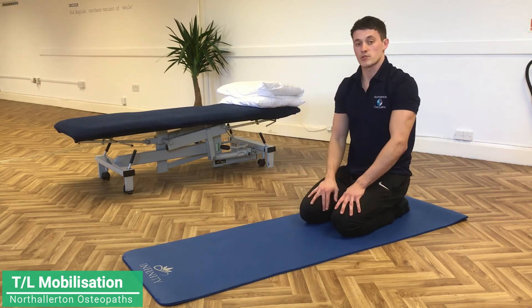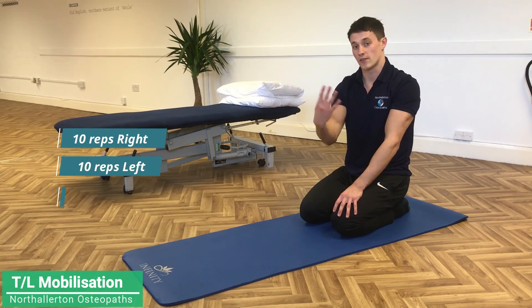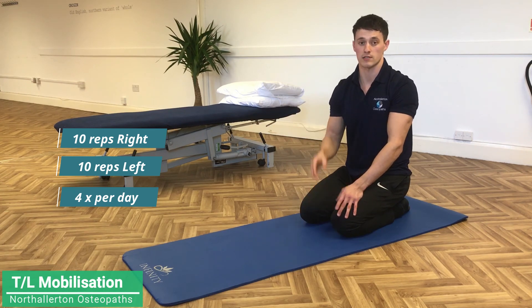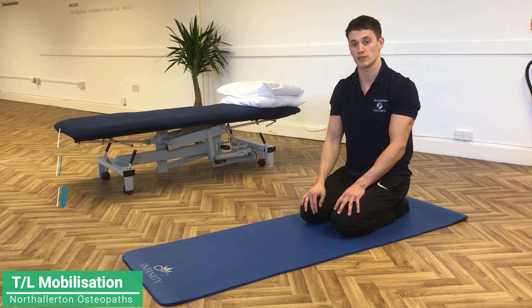For these exercises I'll usually say do 10 reps on the right, 10 reps on the left, and then repeat four times. Just pick one of those exercises, find whatever works best for you, and do 10 reps right, 10 reps left, and repeat four times a day if you can.